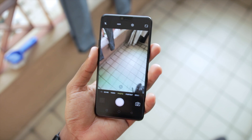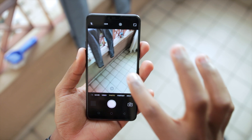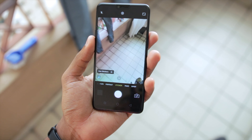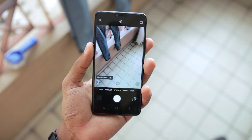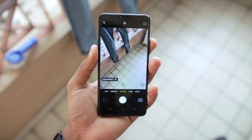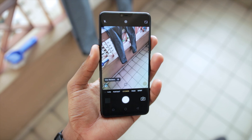Moving on to more believable things — the camera interface here is actually very clean and minimalistic, well, minimalistic to a certain extent. Oppo touts AI features here on the R15 Pro as well as several modes that I shall be exploring in a dedicated camera test video.